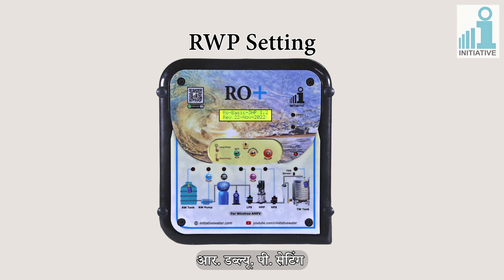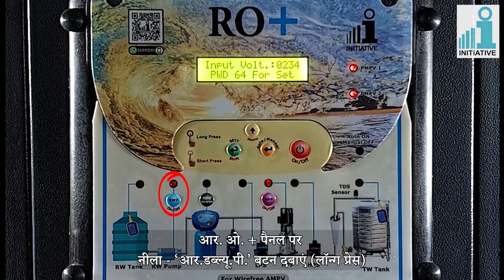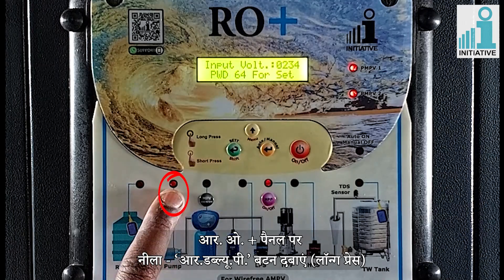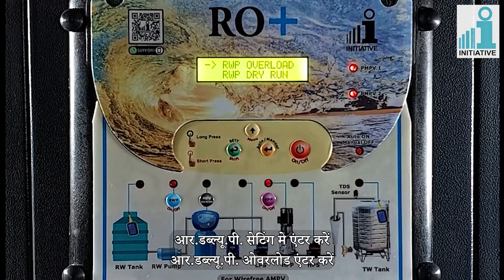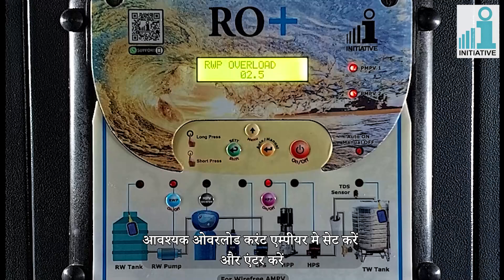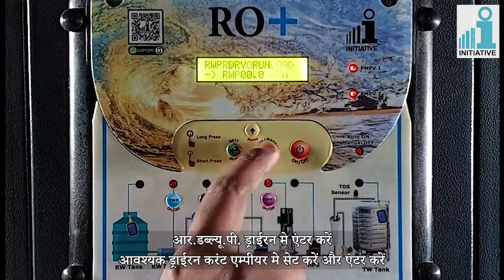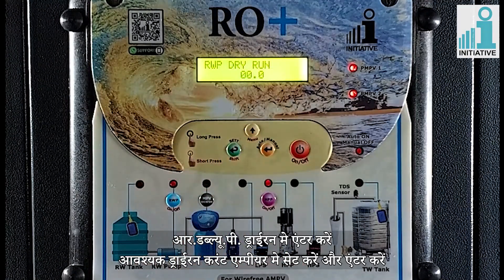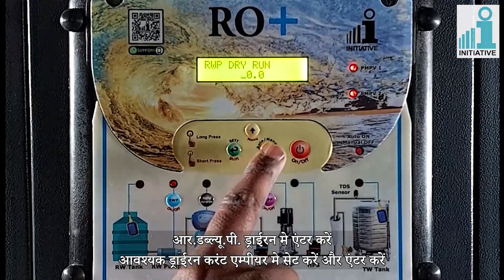Raw water pump setting. There is a special button for doing RWP settings. Long press the blue RWP button on panel and enter on RWP settings. Enter on RWP overload and set the values of required overload current in ampere and enter. Enter on RWP dry run, set the values of required dry run current in ampere and enter.